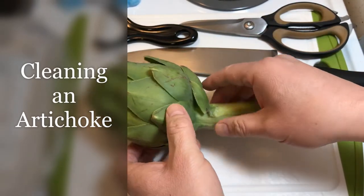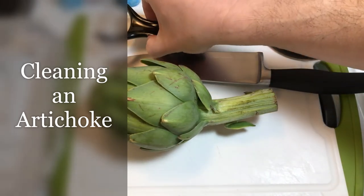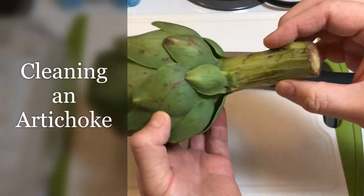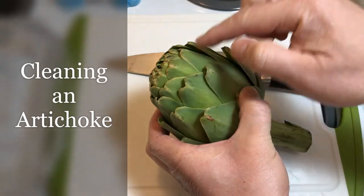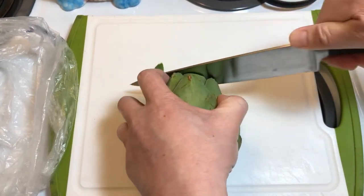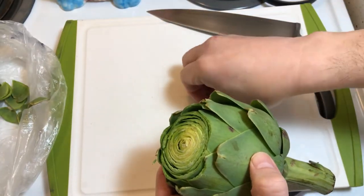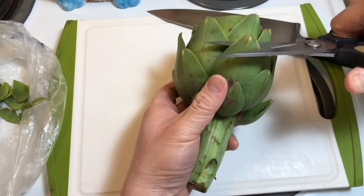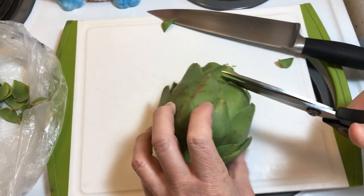One of the first things I do when I clean an artichoke — I use a knife, a pair of scissors, and optionally a potato peeler or vegetable peeler. The first thing I do is cut off the top since it really isn't edible. I go about roughly an inch and cut straight down. For the rest of these tips, they're not edible either, so I just take a pair of scissors and cut off about a third to half an inch.